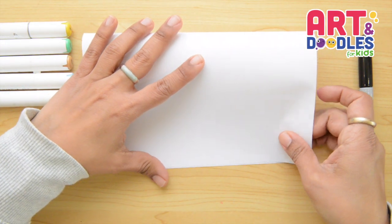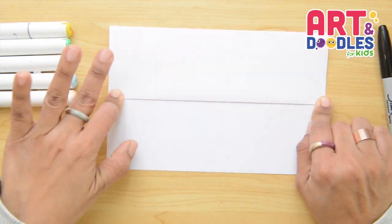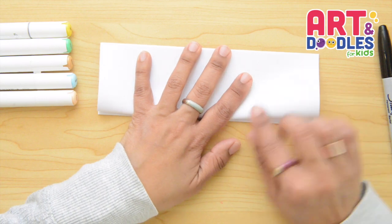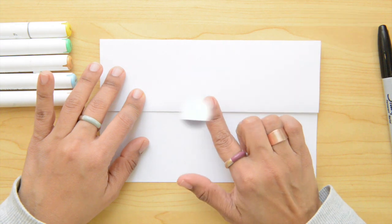We're gonna start folding the paper in half, then we're gonna take the bottom part and fold in half again. Now we're gonna flip it over and fold one more time, then we're gonna open it, flip it, and start drawing right here.